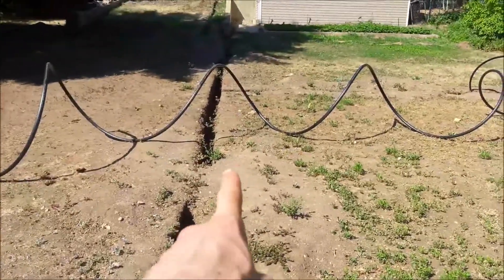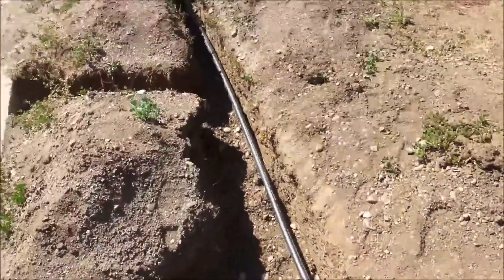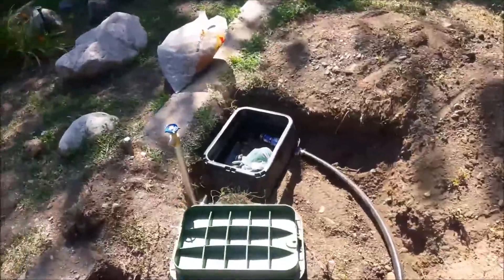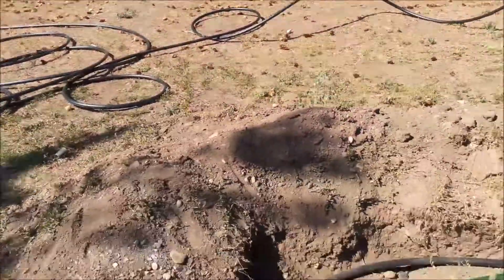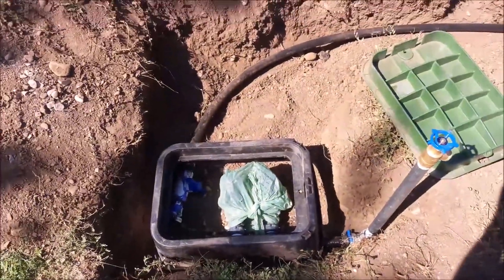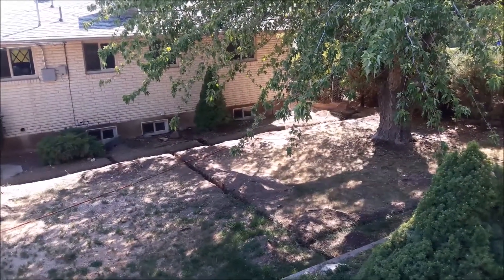I got my ball valve in — this branches off up to the upper zones at the back of the property. The main runs from down below, and I also connected a poly branch going to what will probably be drip systems next year, plus a little spigot so I can water with secondary water. With the ball valve closed, I can fill the main with water and it won't leak all over the yard, so I can go back down and test all these zones.